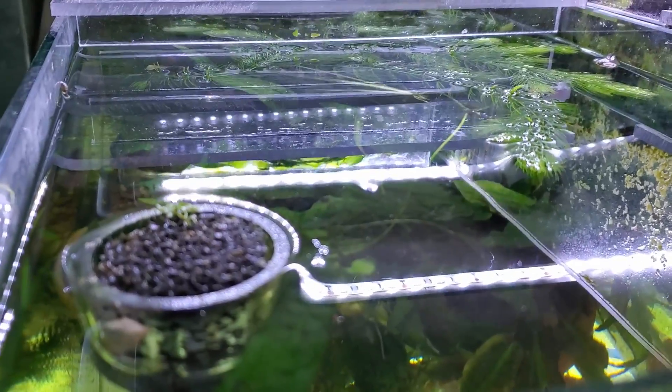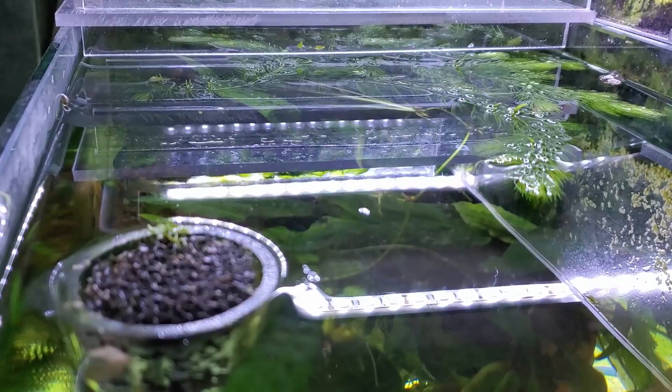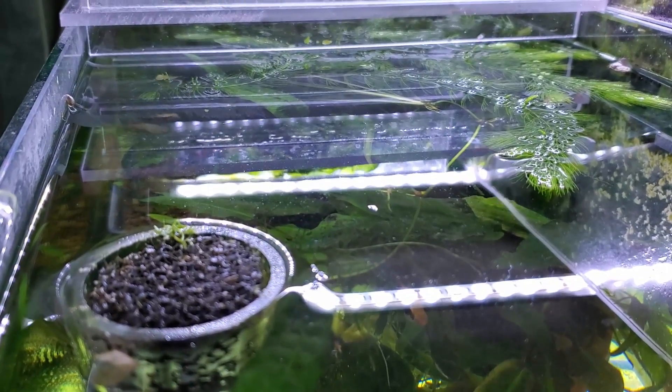Hey everybody, Fishman here. Welcome to another video. This is almost a viewer request video. A few videos ago in the comment section, Colin had asked me if I had any special tips or tricks for dealing with surface tension.